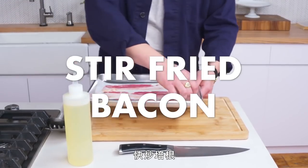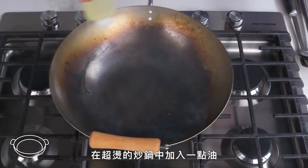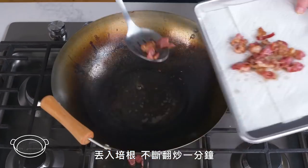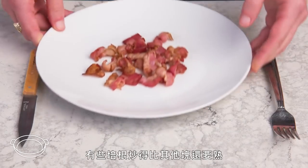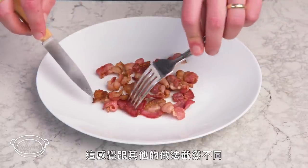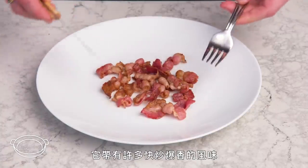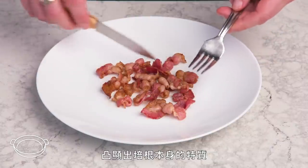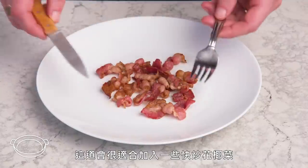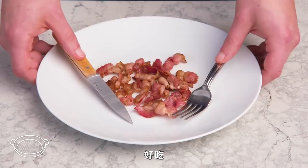Stir-fried bacon. We're going to cut these into one-inch pieces, get a little oil into our smoking hot wok, and in goes the bacon — we keep things moving, just a minute. Some pieces are more cooked than others, but it smells great. This feels completely different from our other methods. That's actually delicious. There's so much of that smoky wok flavor, which really complements the bacon's natural characteristics, and the chew is really appealing in this context. This would be a great jumping-off point for some stir-fried Chinese broccoli or bacon fried rice.